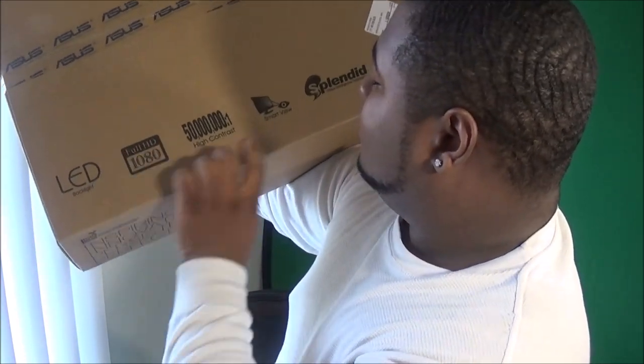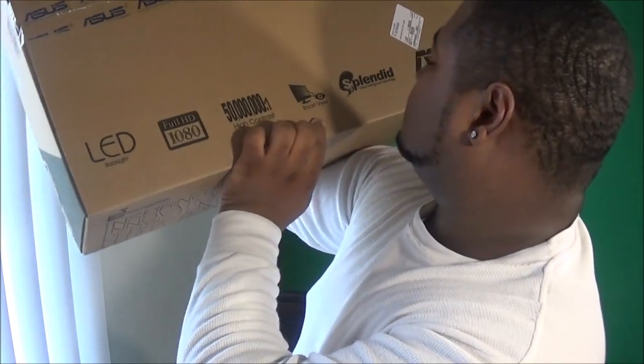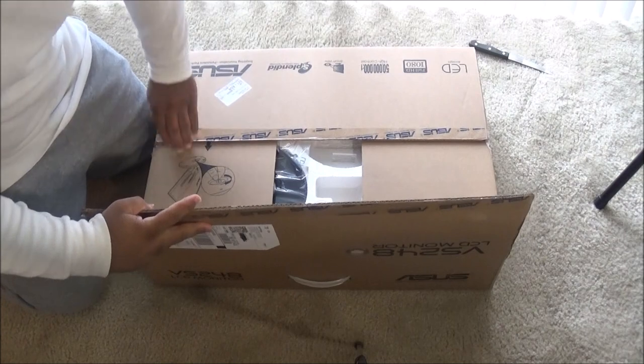There's a smart view feature — I think that's when you link your phone to it, I do something like that with my TV. So we're gonna open it up and see what this bad boy looks like.